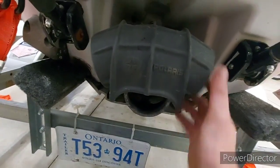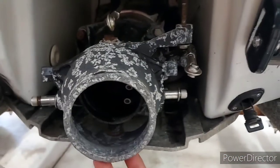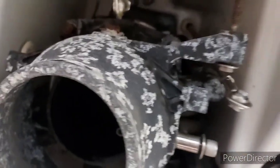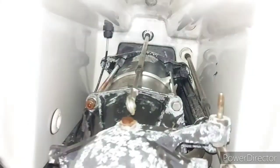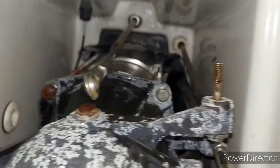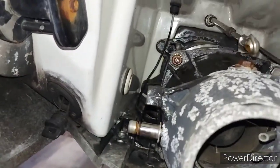Once you've got your reverse bucket off and your steering off, you're going to want to go after the four bolts on there. You want to take those out and that should pull your whole pump assembly out. Take those four long bolts out — they go all the way back there — all four of them, and pull this pump out.